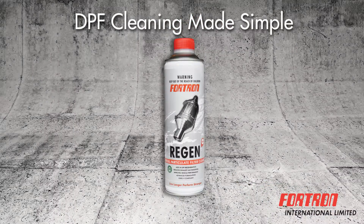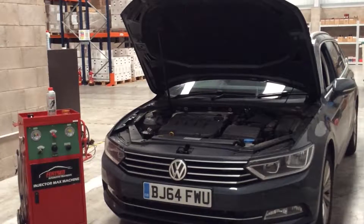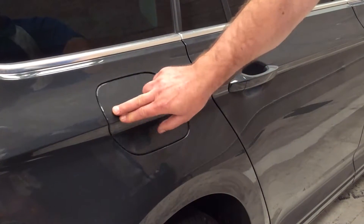Introducing our new product Regen. To perform a Regen service, make sure the vehicle is on a level surface in a well-ventilated, properly maintained workshop.